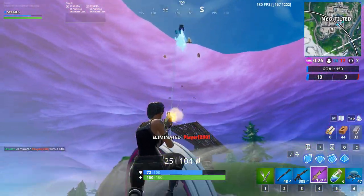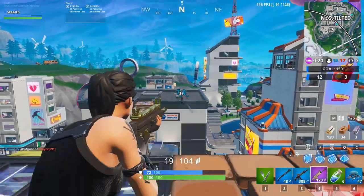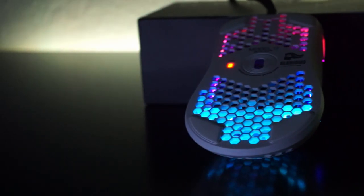Another thing that sets this mouse apart is the mouse feet — they are incredible. They provided G-Skate feet, so there is absolutely no need for third-party mouse feet anymore. The mouse feet on this thing glide better than any other mouse I've had. It's shocking that such a cheap mouse comes with such good stuff. It has a standard DPI button placement right in the middle of the mouse. It also has a color toggle on the bottom for when you change your DPI, which goes along with the RGB effects.